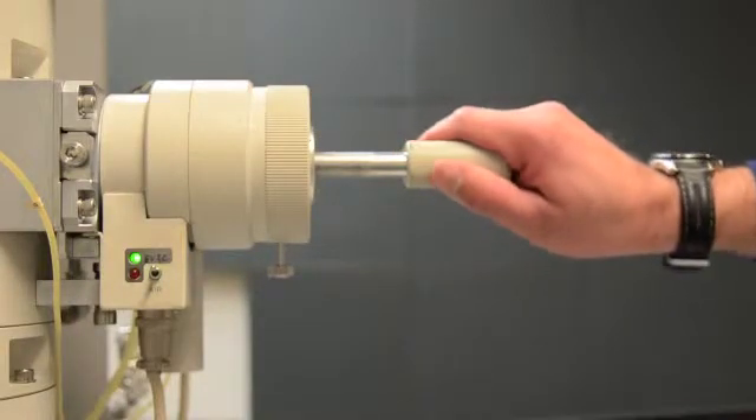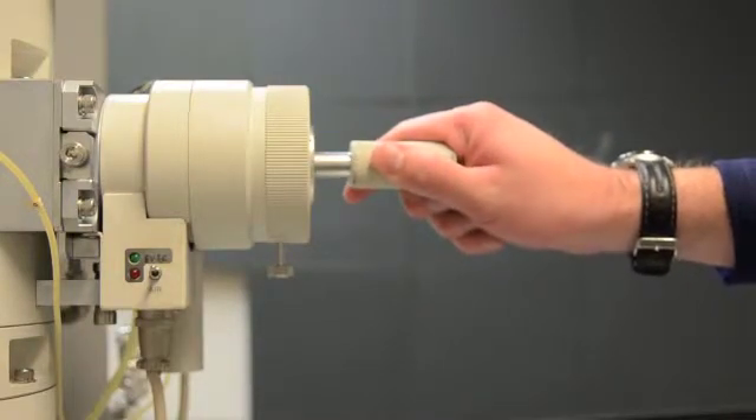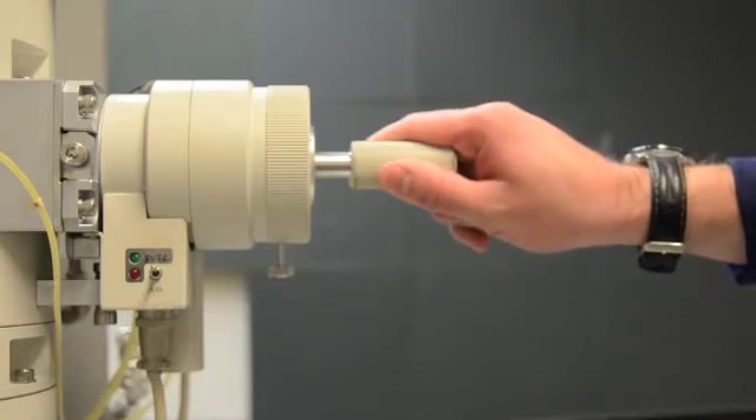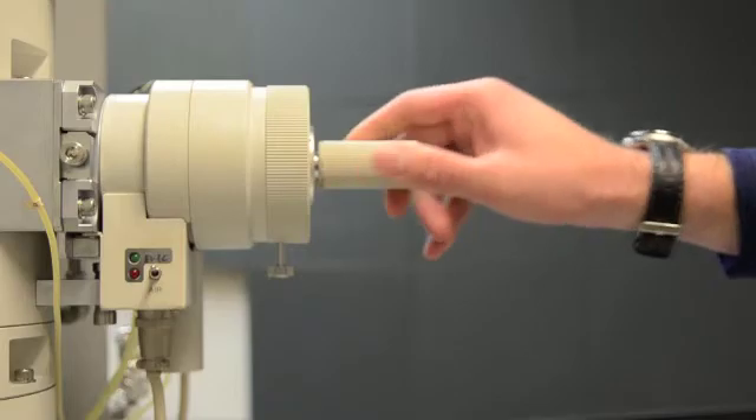Rotate the rod clockwise and allow the rod to slowly enter the stage and come to rest in position B. Then rotate the rod counterclockwise and allow it to slowly enter the column in position C. The sample is now in the electron beam path.